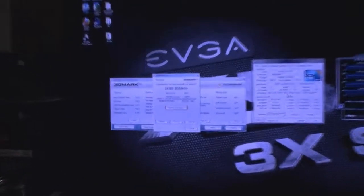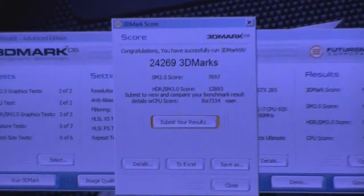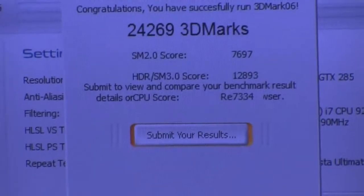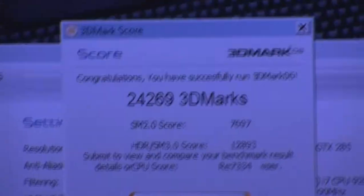Baseline score time: 24269. So that's with the physics card.